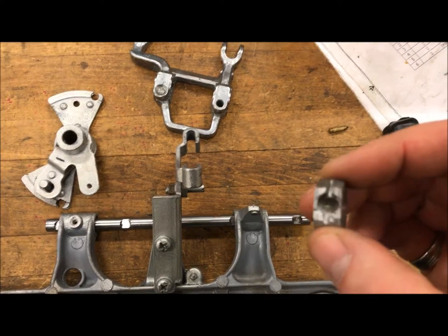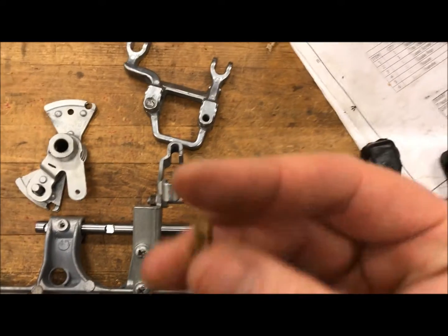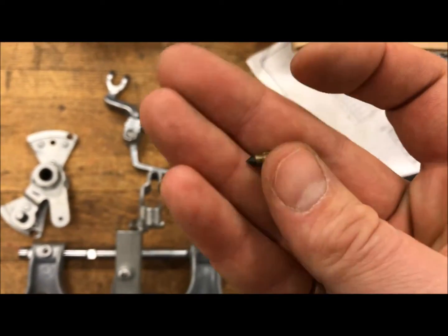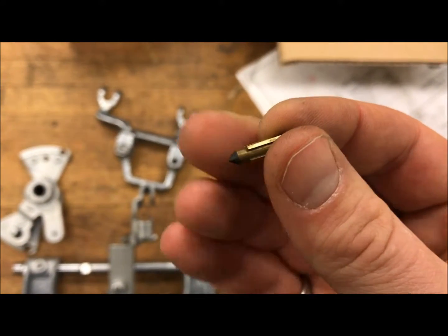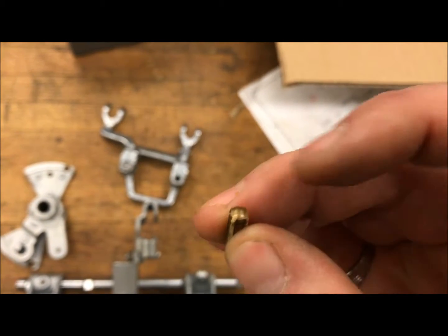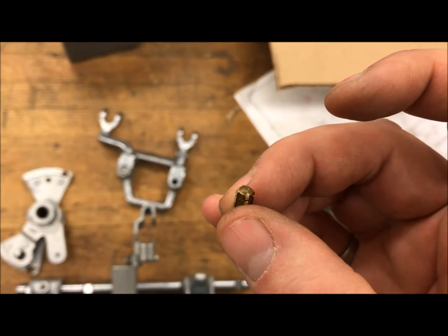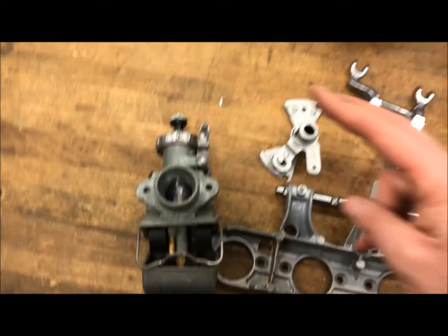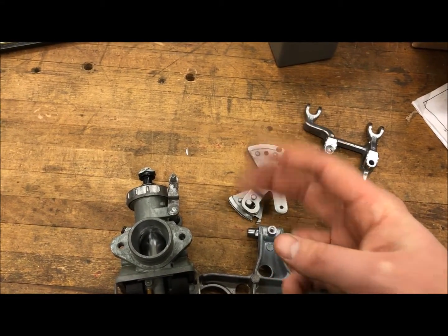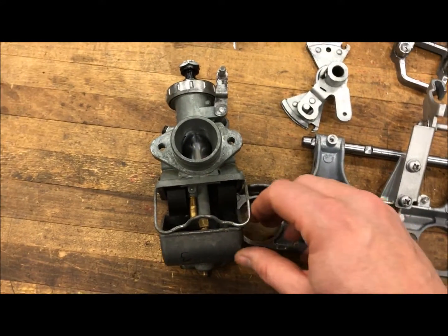There are some other things wrong with these carburetors. We found this float valve — the needle — and this is not off of a Honda CB750. There should be a spring-loaded end right here. When I rebuild these I'll show you what they did. The guy I bought the bike from told me these carbs were rebuilt, so I started checking them and found the floats were wrong.